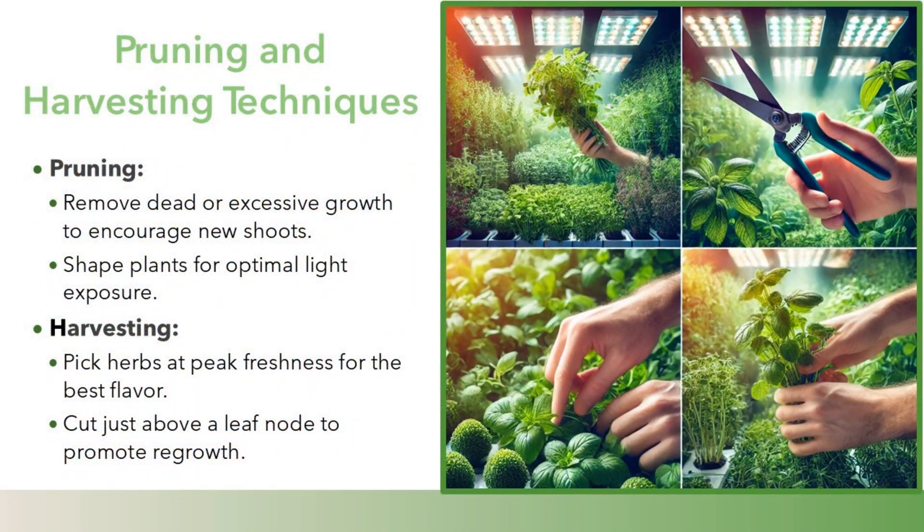Pruning and harvesting techniques. Pruning: remove dead or excessive growth to encourage new shoots, and shape plants for optimal light exposure. Harvesting: pick herbs at peak freshness for the best flavor, cutting just above a leaf node to promote regrowth.